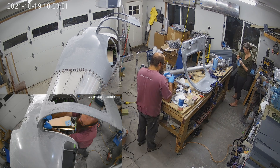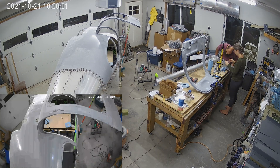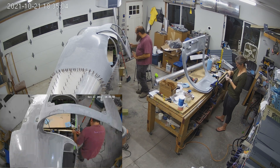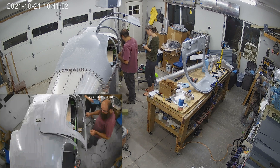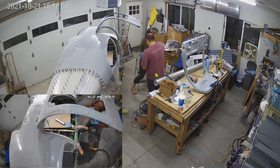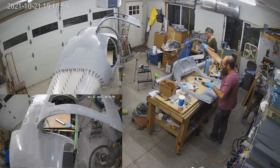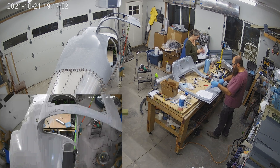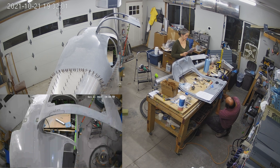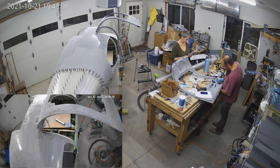We did get the fuel tanks — the extended range tanks — back from our welder. And as he had indicated was a risk, the ProSeal holding the fuel cap flanges onto them totally got smoked by the heat of the welding. We've tried a couple of times to add extra ProSeal in there, and by the end of this video we've effectively given up. We talked to the welder and he suggested just cutting an access panel in the bottom — he can weld that shut and it'll look perfect, no big deal.